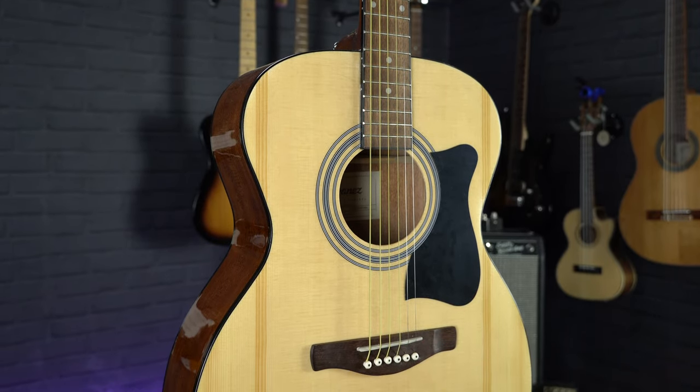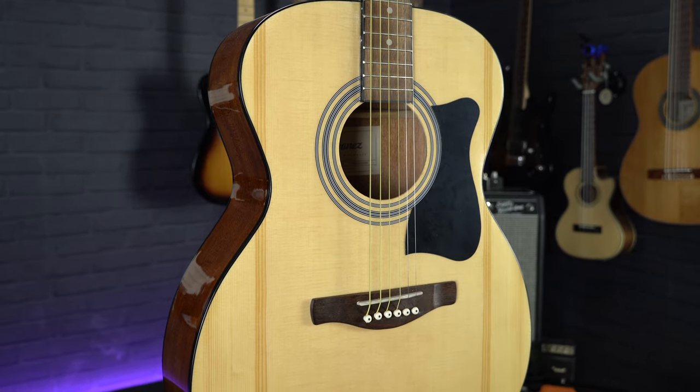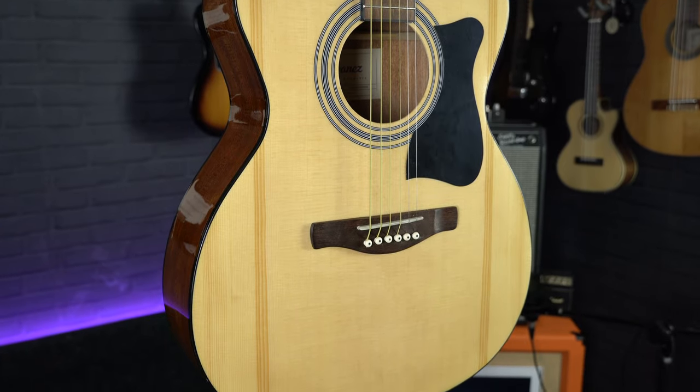So if you have tried out a few different guitars and you're finding the dreadnought body shape is just a bit too big to manage, then the orchestral or folk size you get on the VC50 may be the right one for you.